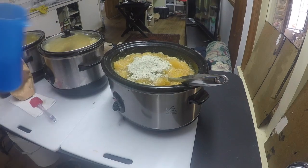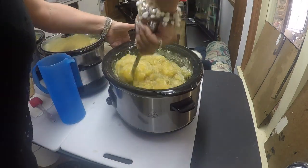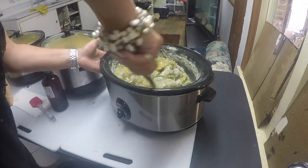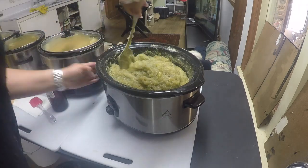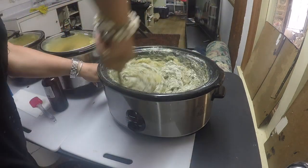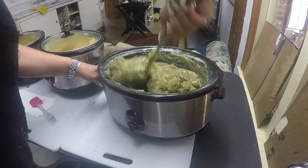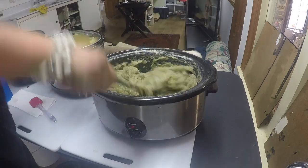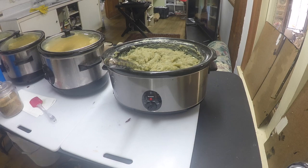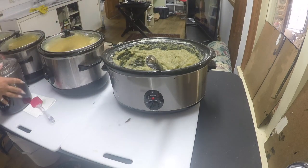Now that my soap has reached its gel stage, I can start adding all of the fun stuff — like the French green clay and the soap fragrances or essential oils, whatever you're going to add. I don't measure anything out at this stage. My customers enjoy my soaps being strong smelling, so I do add a lot of soap fragrance or essential oil. In the blue container that's actually water — when you do crock pot soap the soap is so hot at this stage that any water you add to help mix in your ingredients will mostly just burn off and evaporate, so it doesn't really matter.